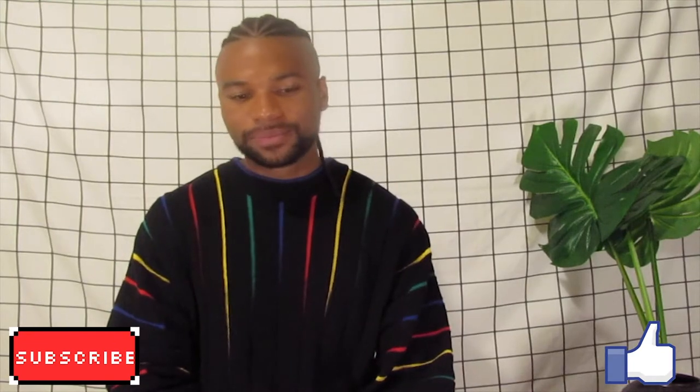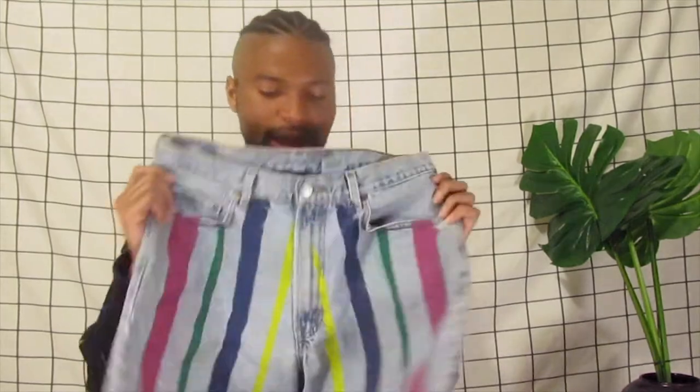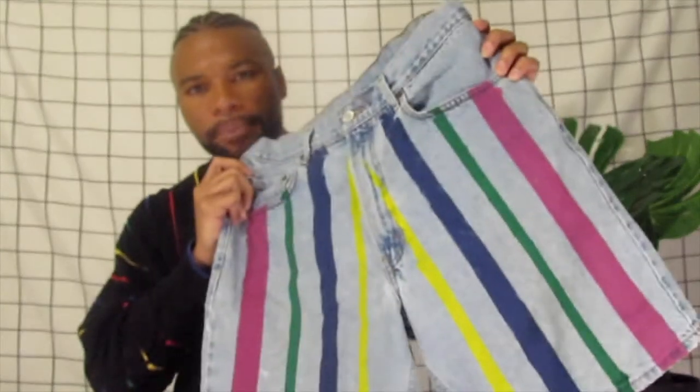I'm going to show you guys how I made these striped denim shorts. These are not the ones from the beginning of the video. These ones are actually pink, blue, yellow, and green, whereas the first ones you saw were pink, red, yellow, and green.